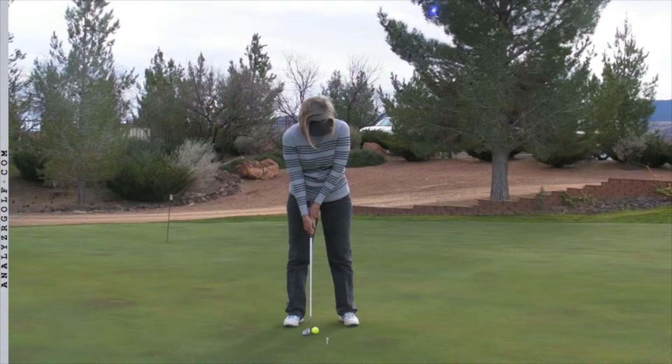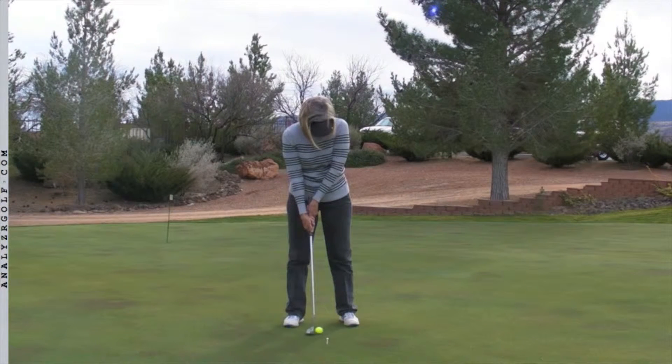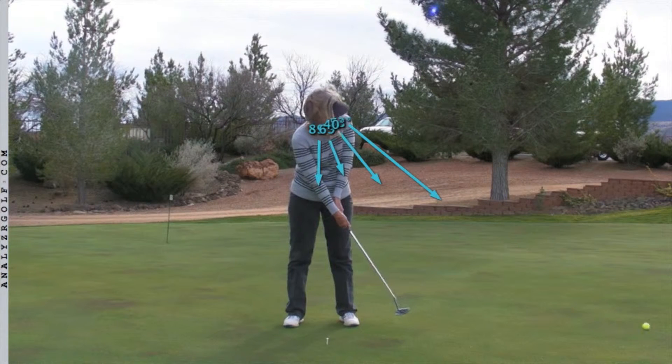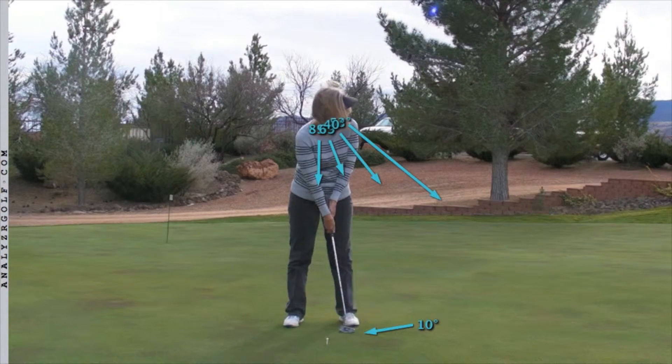Let's look at your putting stroke again. As soon as you make contact, your eyes are down, but you will immediately start turning your head to watch the ball roll away. And your putter will recoil a little bit coming back. So what I wanted to work on was the putt, hold, look — I wanted you to putt the ball, complete the stroke, and then not turn and look until you have finished that stroke and you're not turning your head while you're still moving the putter.